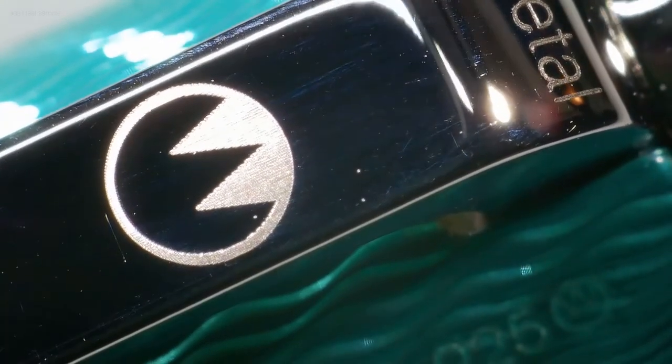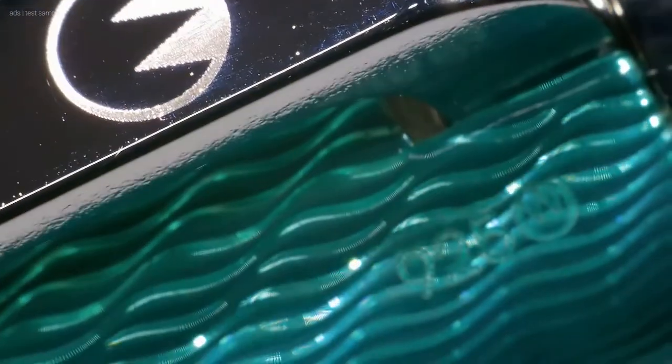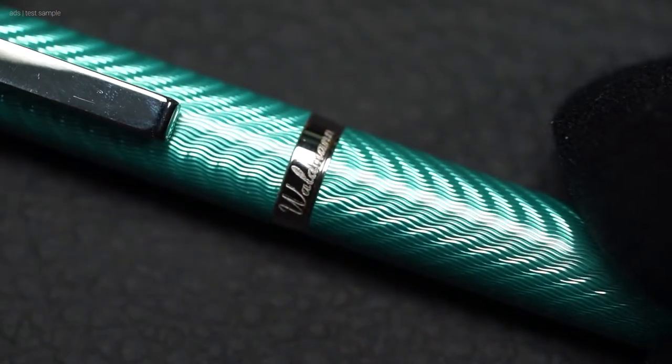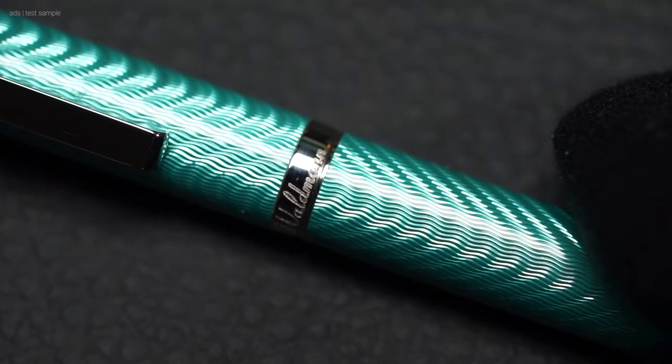However, if you look very closely as we are doing now, you will find the number 925 for sterling silver attached to the body next to the clip, also with the Waldmann logo. This is so fine that it is not noticeable at all when you look at the pen normally. The decorative ring, here only in the close-up, carries the words 'Waldmann' and 'Made in Germany.'